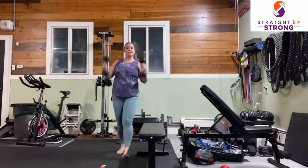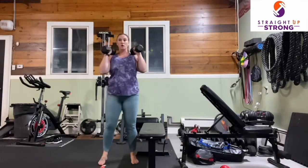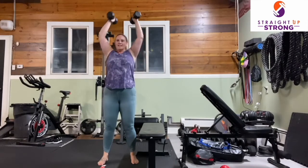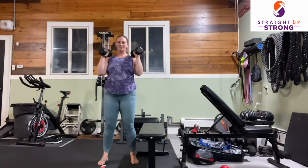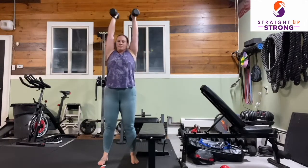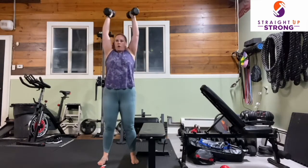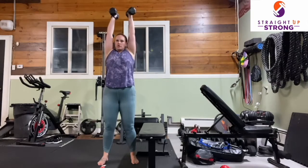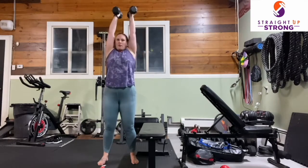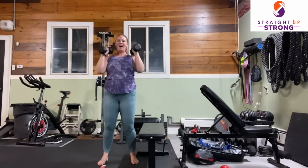Next up, shoulder presses. Hands are facing in — root through the floor. This is our last movement. You got this, a few more. Try not to shrug your shoulders into your ears as you press up. And last one — awesome work.